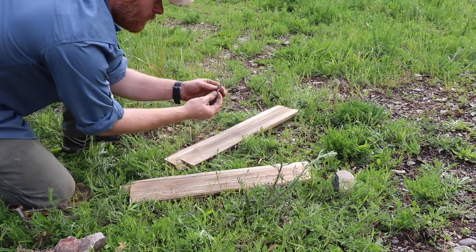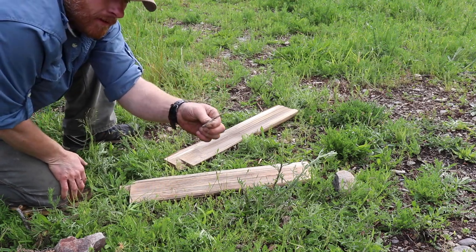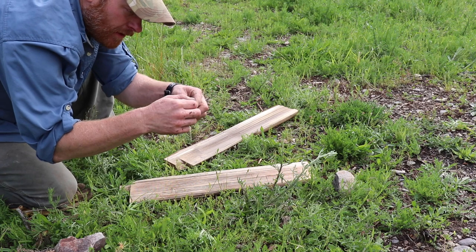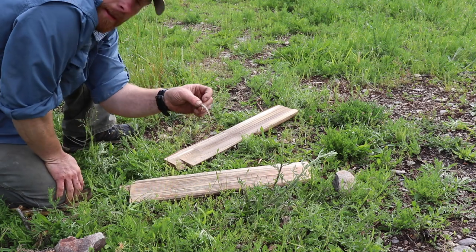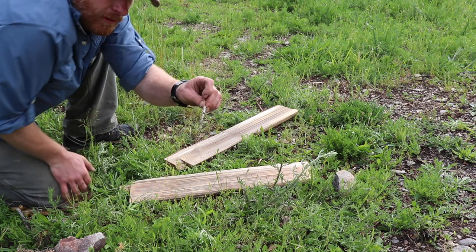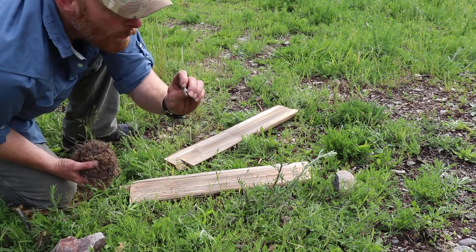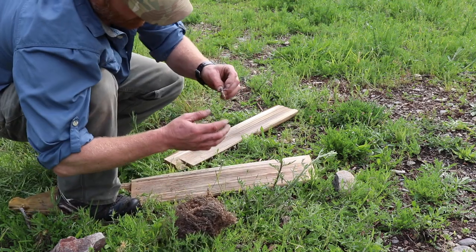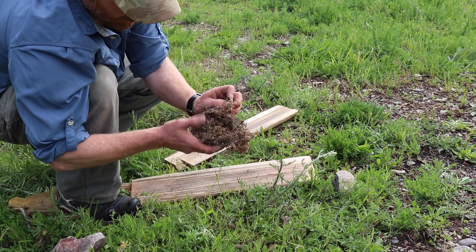Start rolling with pretty good pressure, then you're gonna have an ember. If it doesn't go, just wait a minute. Don't start pulling it apart. So it's going right there.